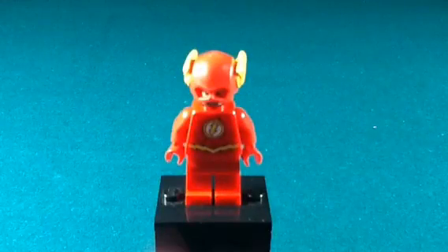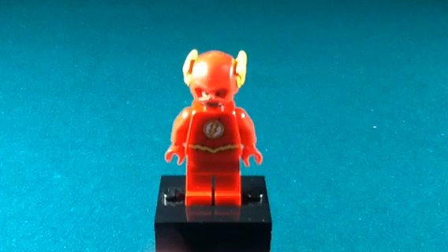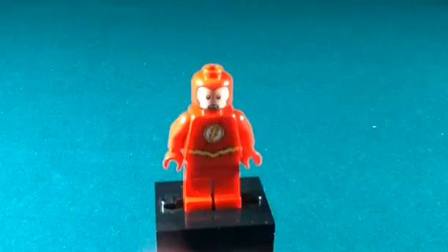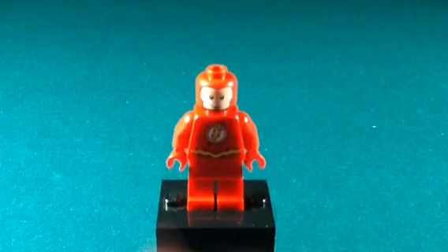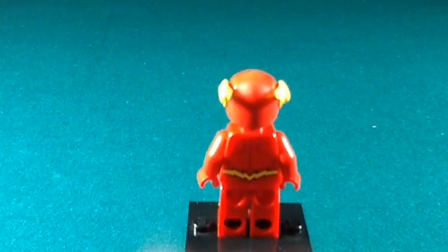First up we have Flash, and yes I know this minifig has come out in the newest Batman set, but I really wanted him for my Justice League collection. Here's the Flash without his helmet on — you can see his face — and here's his alternate face. And this is how his back printing looks; you can see the little lightning bolts across his waist.